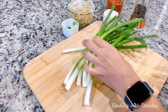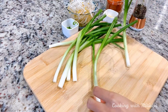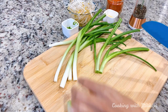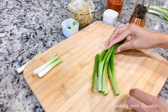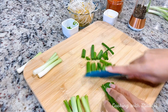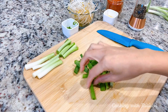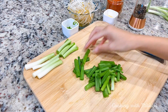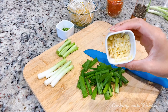Here I have some spring onion. I'm going to cut the white part and use a screen to separate it. I've cut it into large pieces — if you want to cut it small you can, but I just want to see that nice green color so I'm keeping them long. And here I have some minced ginger and garlic.